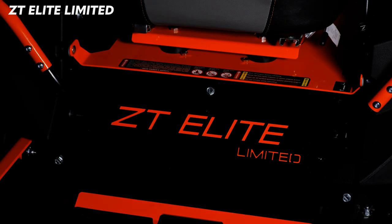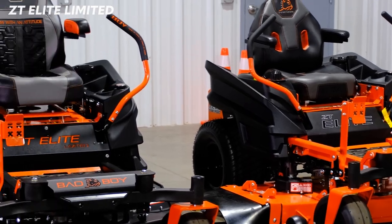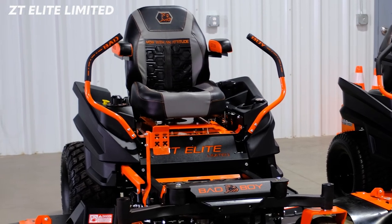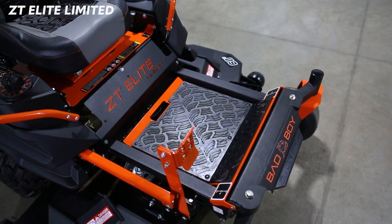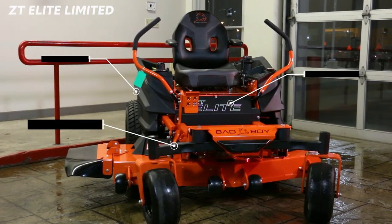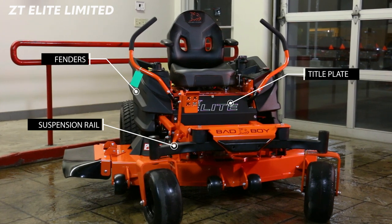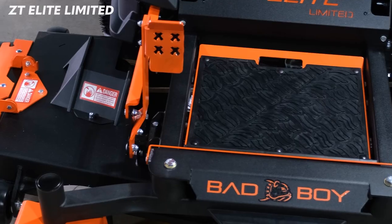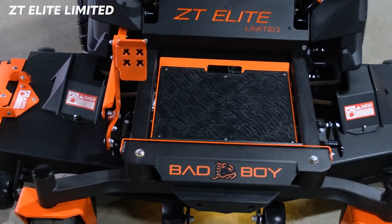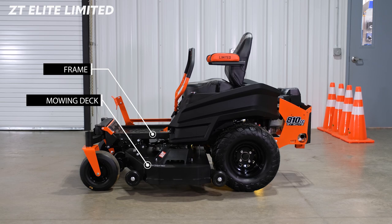The ZT Limited Edition has several aesthetic and functional upgrades that set it apart from the regular ZT Elite. For starters, it has more matte black powder-coated parts than on the regular ZT Elite. On the regular ZT Elite, the backplate, the title plate, the suspension rail, and plastic fenders are black. On the limited edition, the black powder coating is also on the mowing deck as well as the entire frame of the mower.